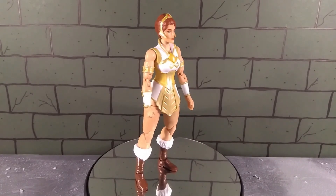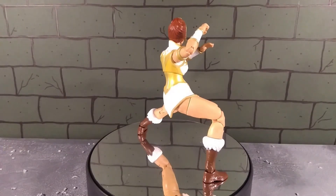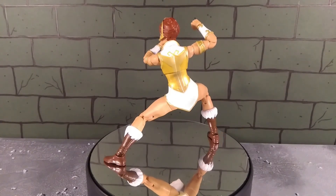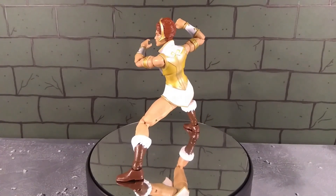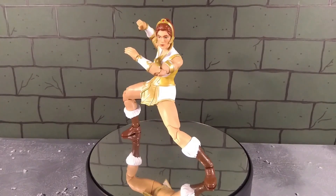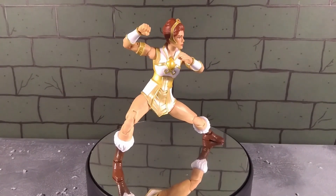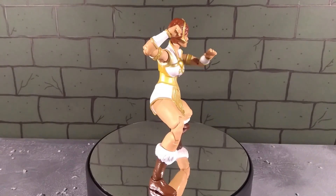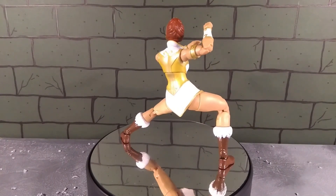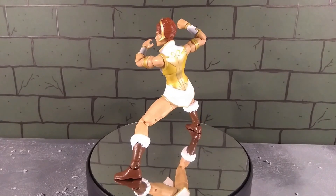Sculpt-wise and paint-wise I have no faults with this figure - it's beautiful. It's also articulated really well: double-jointed knees and elbows, universal joints at the hips and shoulders, bicep swivel, ankle tilts - all the modern stuff you really want. There's a nice diaphragm joint and waist swivel that work together really well - a combination you don't even see in Marvel Legends. The skirt - the uniform - is very soft plastic so it doesn't get in the way, but it feels robust enough that it won't break or crease or tear.